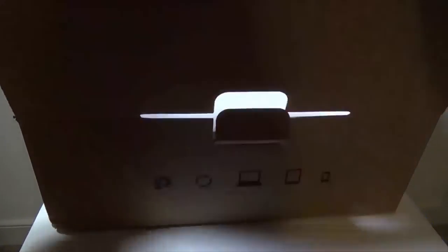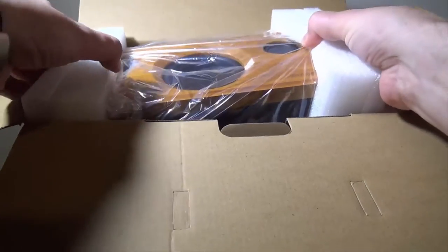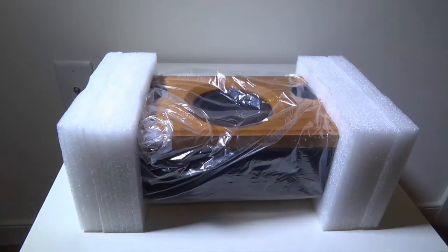Let's get it out of the box and show you guys everything that comes in it quickly. I know that you're all here to hear how this thing sounds, so I'm going to do the unboxing as fast as possible to get everything rolling.